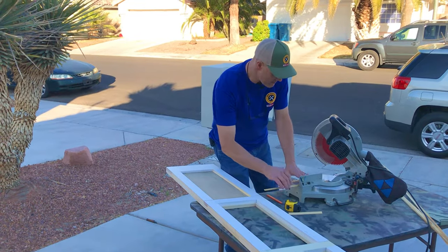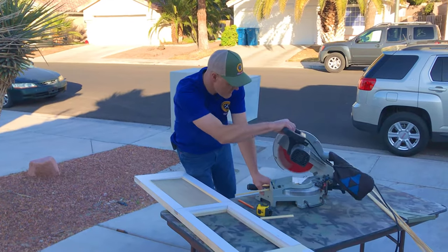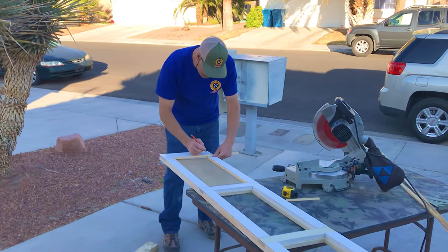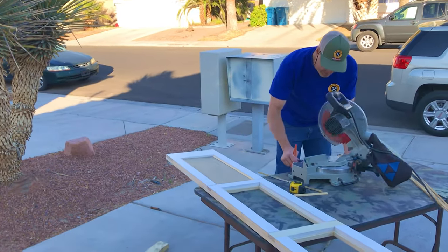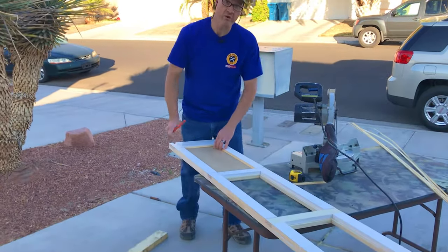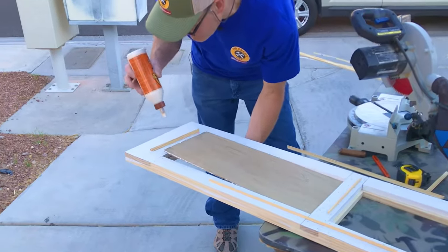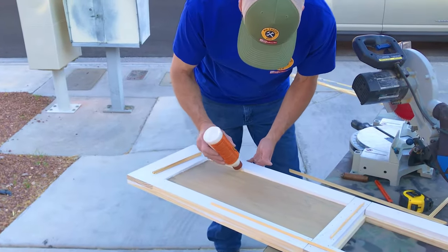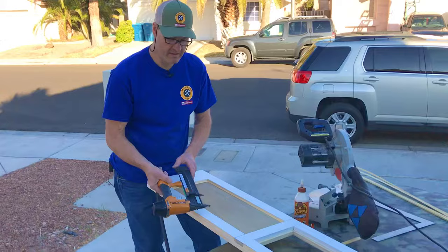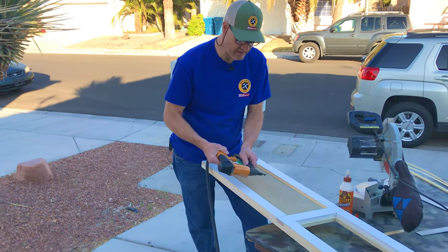I like to put the difficult angle on first, which is the one where I'm cutting against my body. Then I like to mark in place instead of measuring — shift over the 45. We'll go ahead and get these pinned in place and glue it as well — I got a little bead on the bottom, put a bead on the top. Primarily this will keep the panels from rattling. We're using half-inch 16-gauge nails for the window stop.